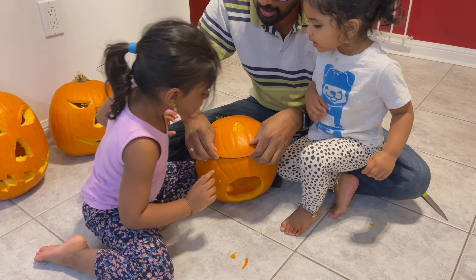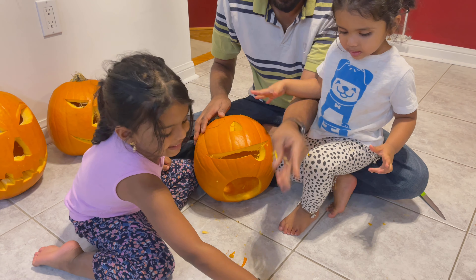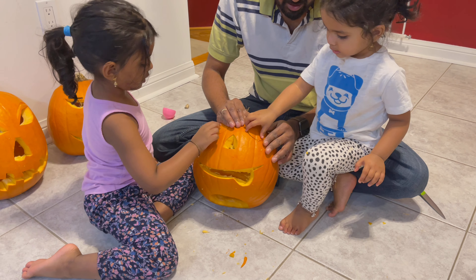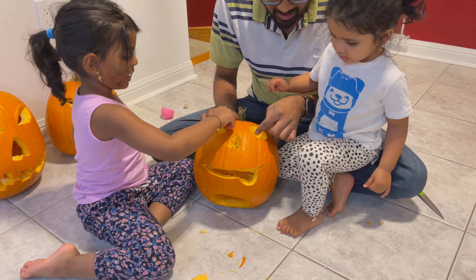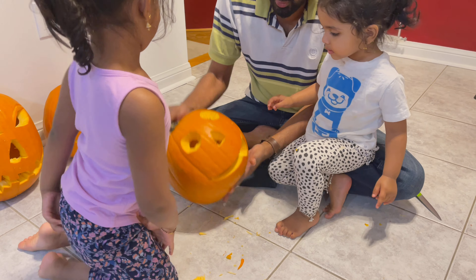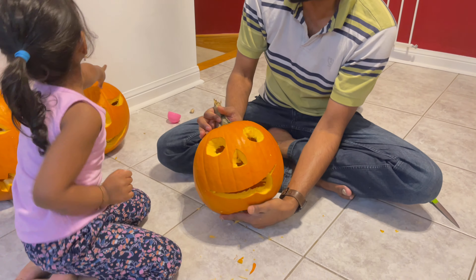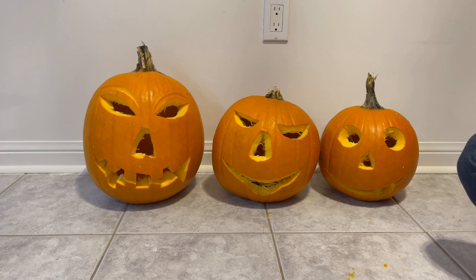The third pumpkin is done and Ovia is beginning the revealing. It's hard to add the mouth on this one — it's a big one!